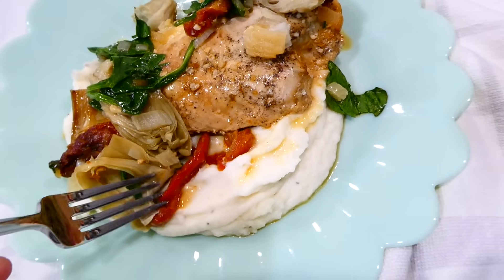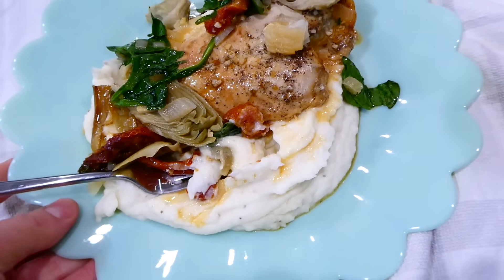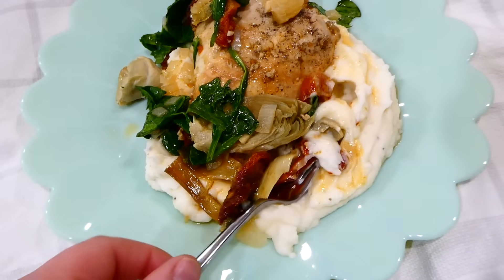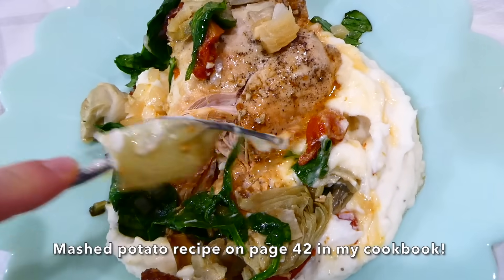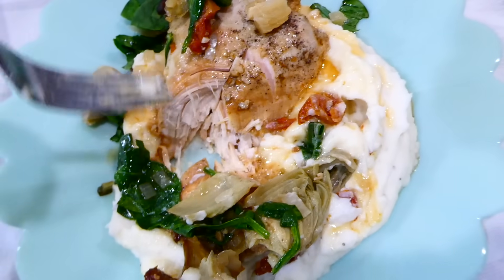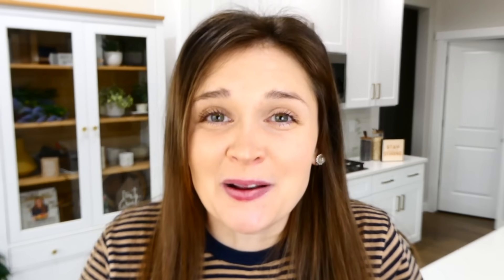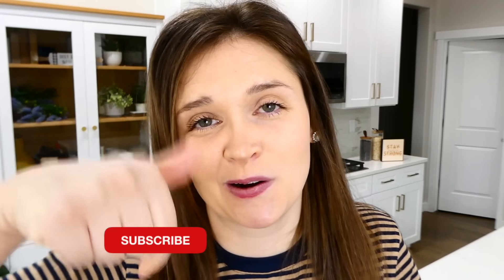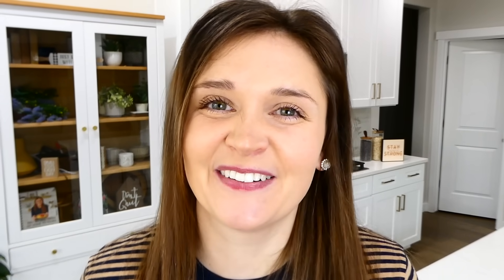We serve this over a bed of mashed potatoes, but you could serve it over rice or cauliflower rice — really anything you enjoy. That juice from the slow cooker over the mashed potatoes gives them so much immense flavor. This is so flavorful and tender — it really is a delicious lower-carb dinner. From the bottom of my heart, thank you for being here today. Make sure you're subscribed and I'll see you in the next video — bye for now!